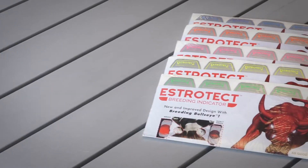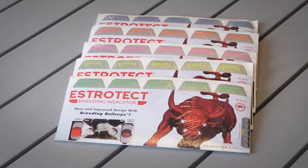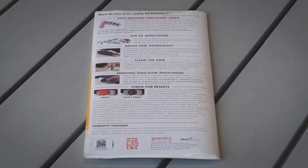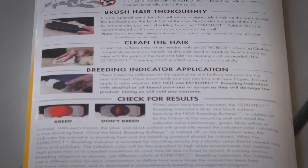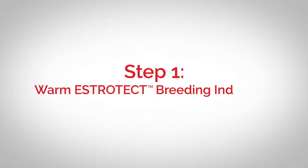The Estrotech breeding indicator has a unique self-adhesive design for easy application. To ensure accurate results in patch longevity, follow the five application steps carefully. Estrotech breeding indicator application instructions are also included on all packs.